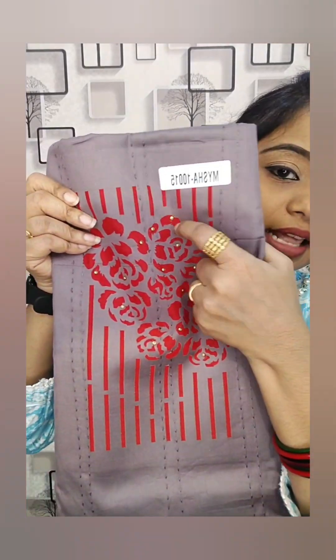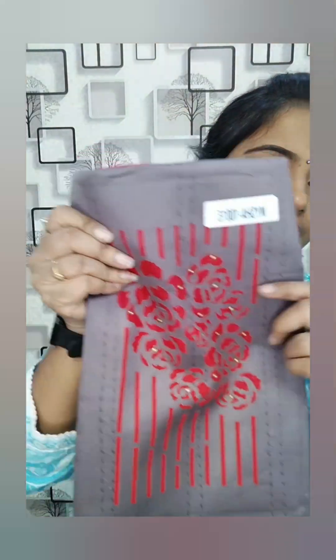Now we have unstretched salwar materials available. Pure cotton with ganta stitch work. Full away from fabric with paint and acrylic paint — looks super. Thread work. Price: 550 rupees.